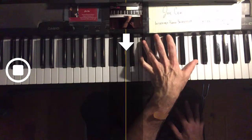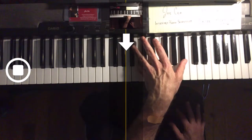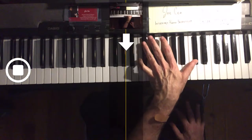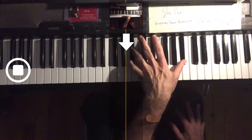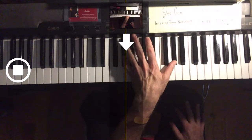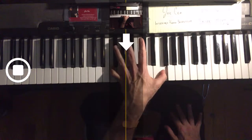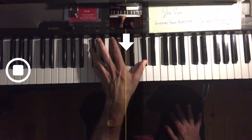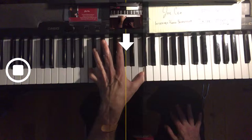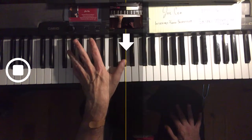So you see all the substitutions. Now we're going to do the crossovers — the fourth finger crossing over the fifth. One to five, now the crossover: four over the fifth descending. One to five — crossover, substitution.